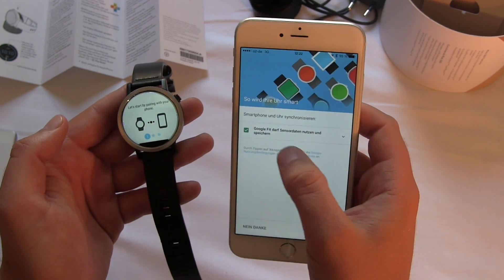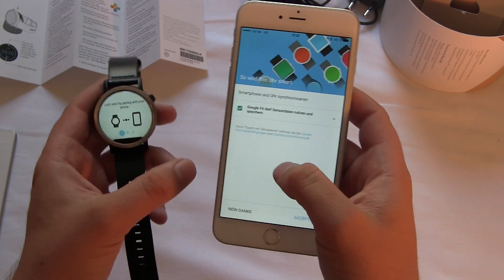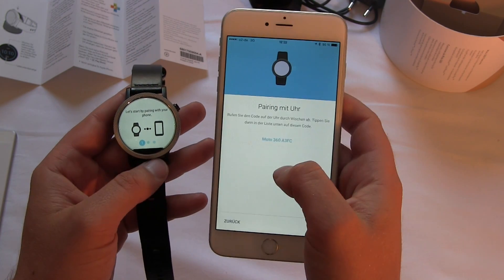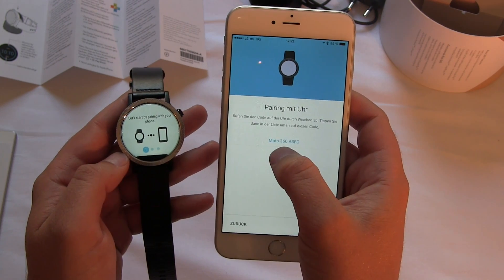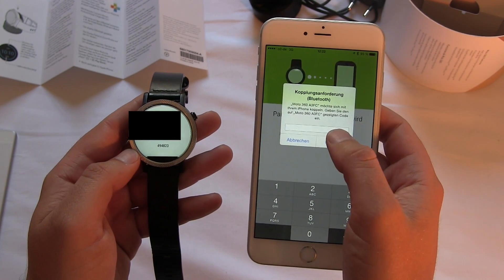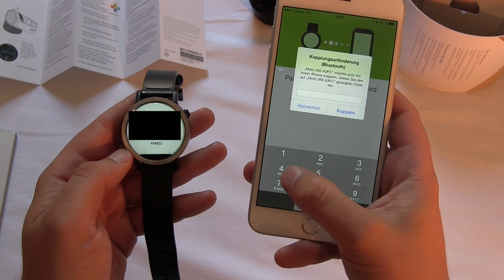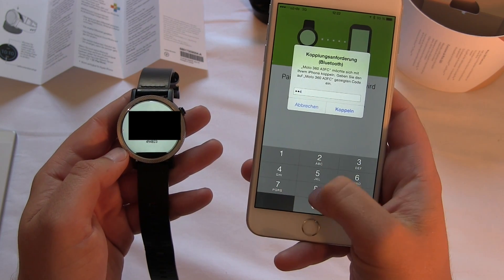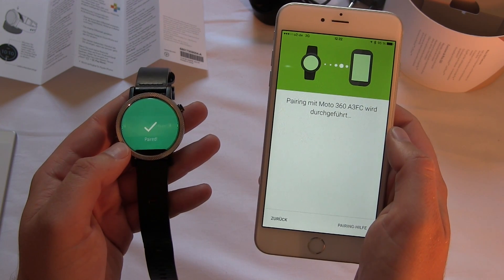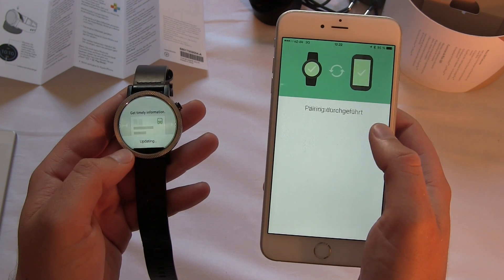There's a question: do I accept Google Fit? Yes, just save my data. Now they're starting to pair and search for each other — and they found each other. Pairing the watch. I get the Moto 360 on my iPhone and I accept it. It turns green. On the iPhone I have to enter the code shown on the Android watch to pair both devices. And now the watch is turning green as well. Pairing is done.